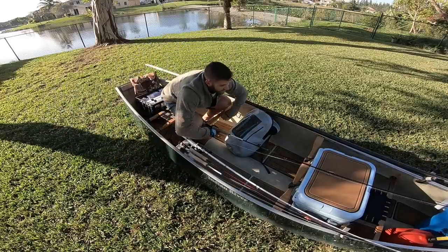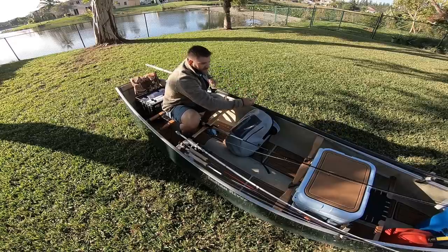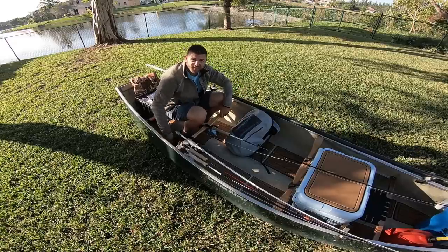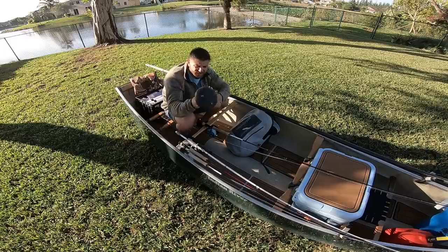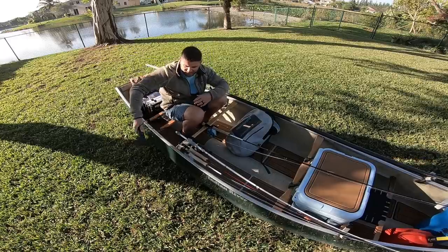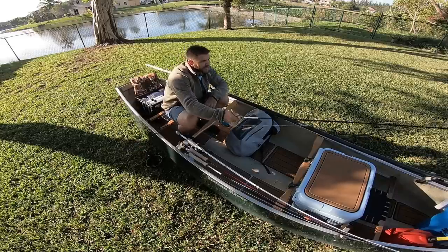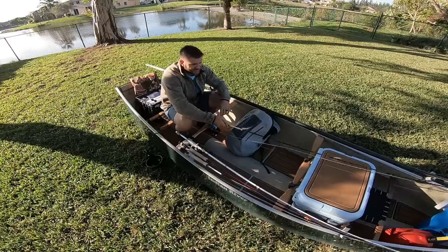A lot of times when I'm fishing I'm standing up and pulling along with the push-pole. I'll put the pole down, drop the mushroom anchor — it's a cheap mushroom anchor tied to the seat with 550 cord — then pick up my fly rod. Boom. 10-pound bonefish. Super easy.